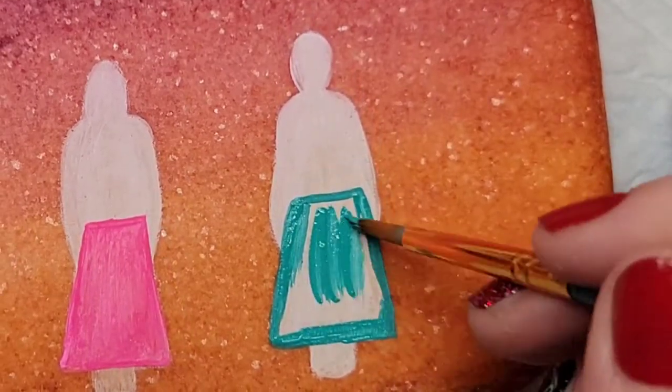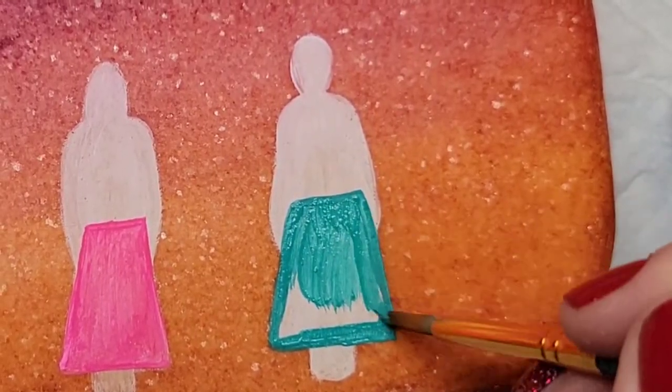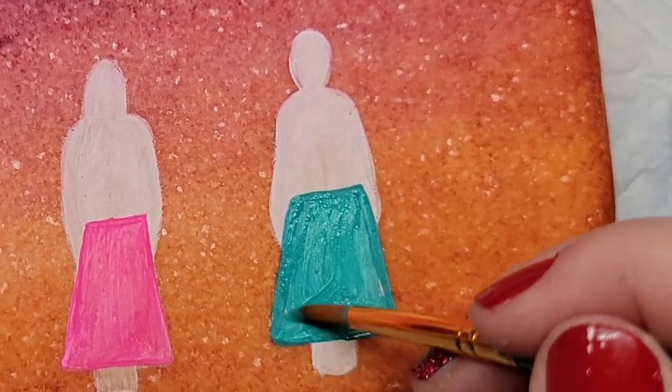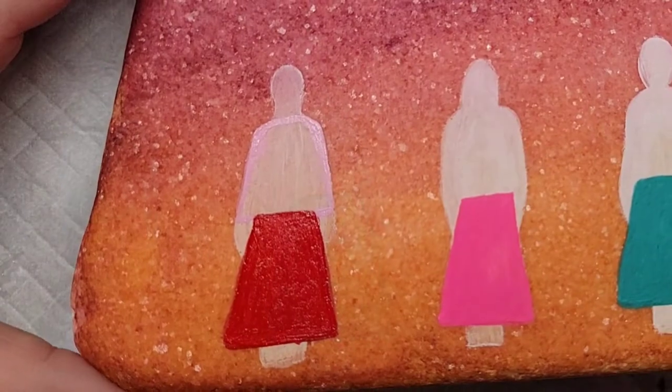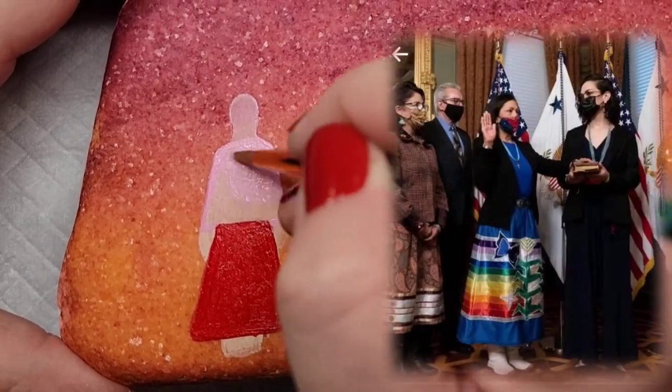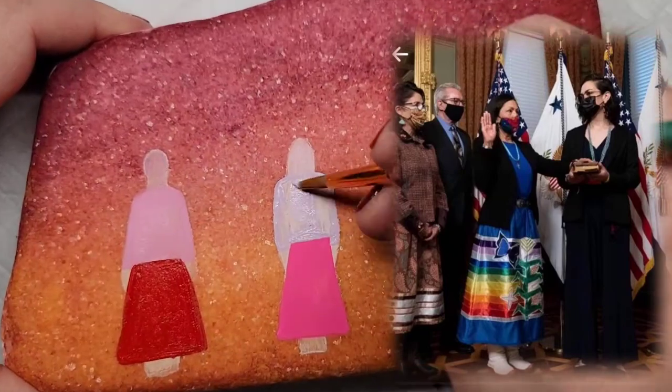That's what you see today as well — sometimes people do just stripes of ribbon across the bottom of the dress like what I'm going to do here today, or you also see very intricate ribbon designs and satin applique designs. You may have noticed something like this that our Secretary of the Interior Deb Haaland was wearing when she was sworn in to her office earlier this year.